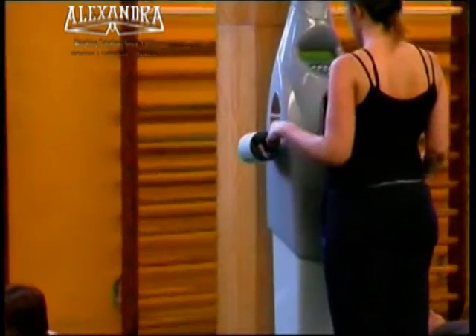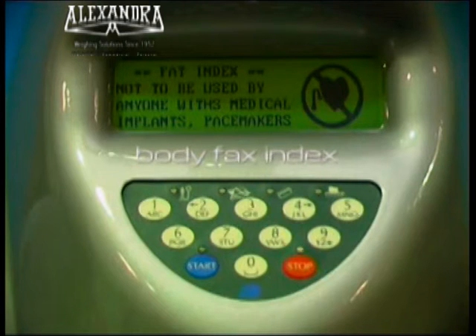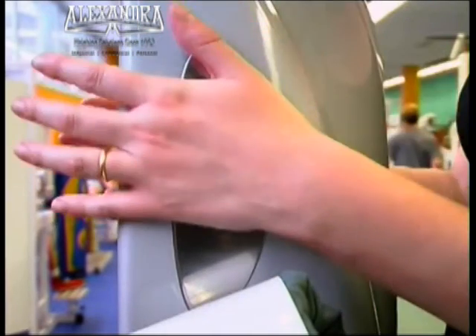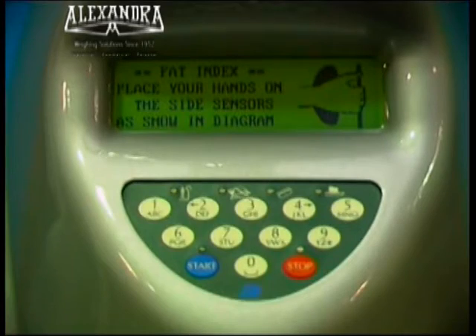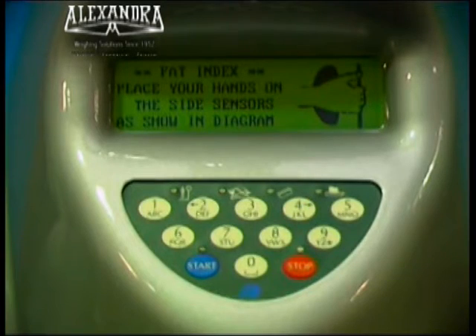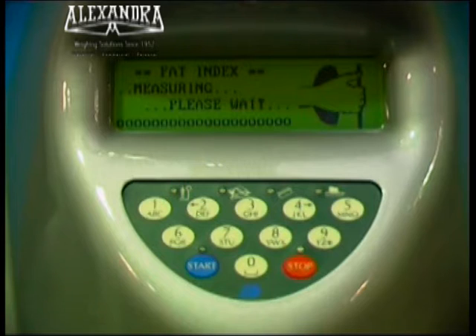And finally, measure the body fat index. If you would like to measure your body fat index, place the palms of your hands on the sensors at the side, as shown in the figure. Otherwise, step down from the platform.